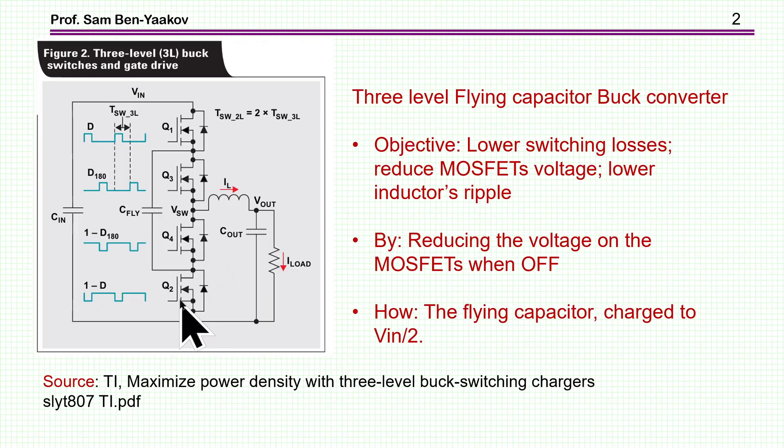A three-level buck converter is shown here. This is promoted by Texas Instruments. This picture is taken from their application note, number shown here, titled 'Maximized Power Density with Three-Level Buck Switching Charger.' The three-level topology is designed to reduce switching losses by reducing the MOSFET voltage and lowering the inductor ripple.